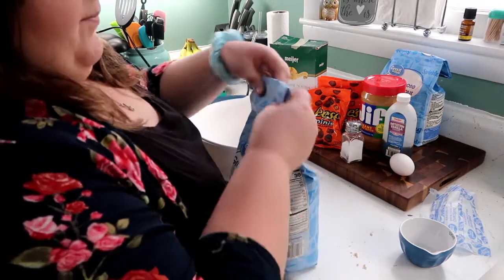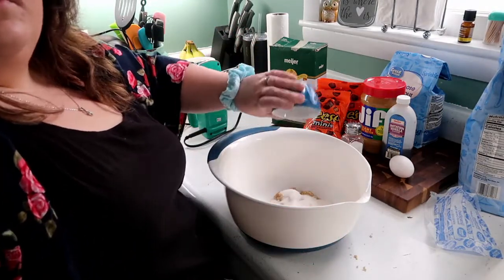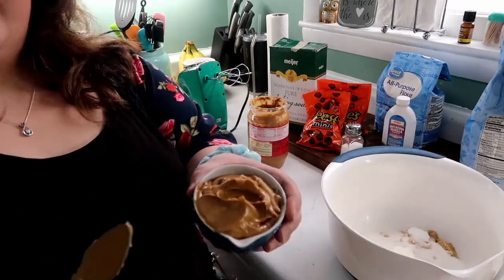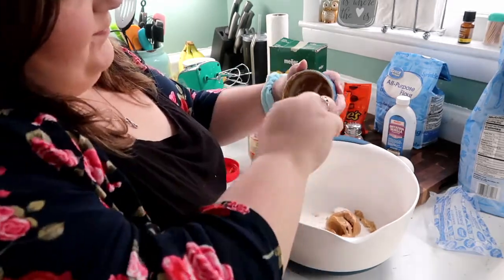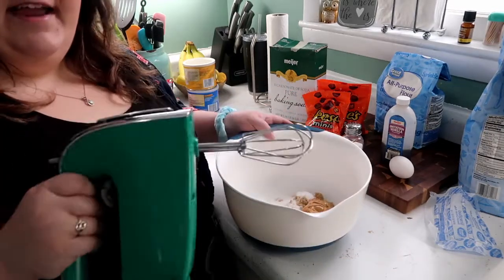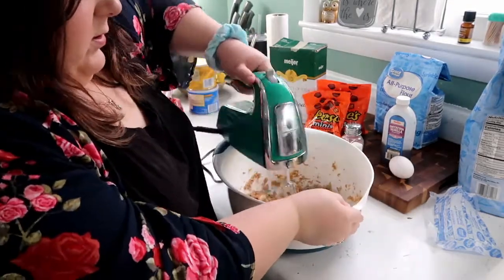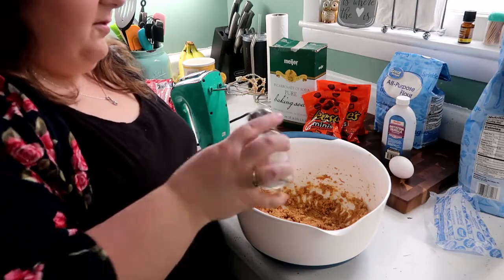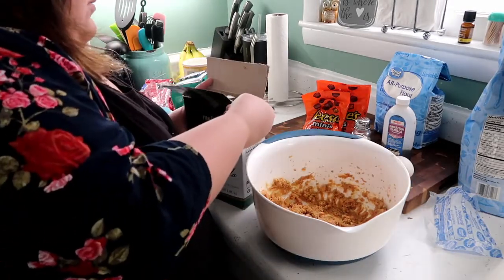Next we'll need half a cup of granulated white sugar — pour that in there. Then we need half a cup of peanut butter, and scrape that into our bowl too. Once you have the butter, brown sugar, regular sugar, and peanut butter in the bowl, take a hand mixer and mix it all together until well combined. Then add half a teaspoon of salt and one teaspoon of baking soda.